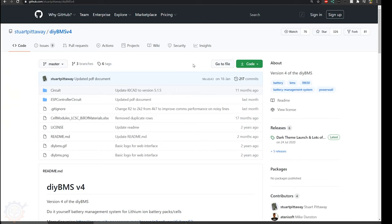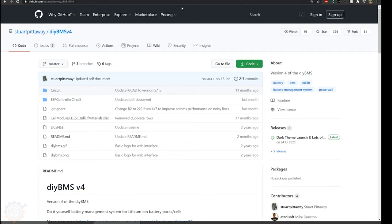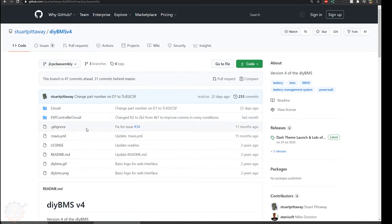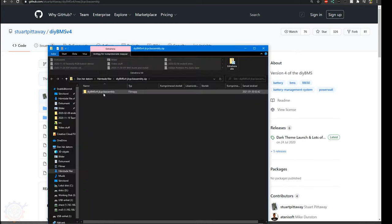It's time to order this, and of course you can go to Stuart's own page and look at his video, but I'm going to show you a little bit quickly as well. When you go to Stuart Pittaway's GitHub, you need to make sure that you go into DIY BMS v4 and choose the branch JLCPCB assembly. When you do that, you should download it all — that's the easiest way to do it — and make sure to actually extract the folder.